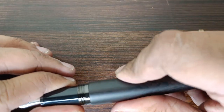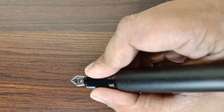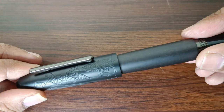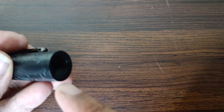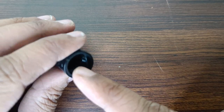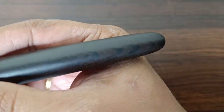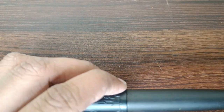I've always wondered how Jinao manages to make such good pens at an affordable price. Posting is also possible, but I won't post it because this part of the pen is metal and the threads here are metal too — I don't want to risk damaging anything. The pen is large enough that you can use it without posting. That's about the construction of the pen.